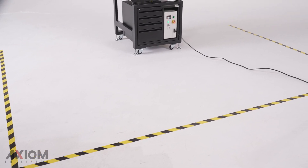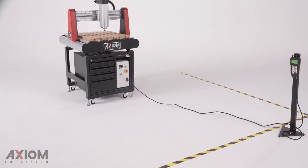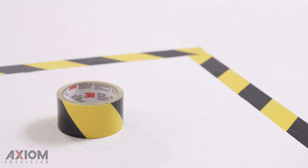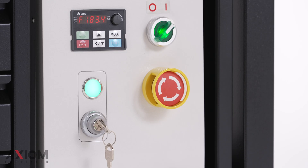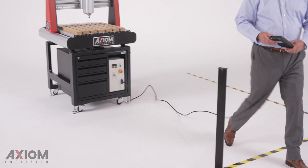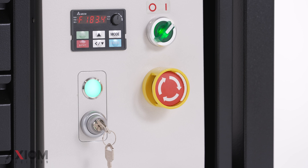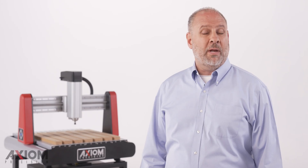The invisible safety boundary is defined by a two meter perimeter, as indicated by yellow caution tape which is adhered to the floor. The laser scanner continually monitors this area and immediately detects any object which enters its field of view. Once the system is armed and the area is cleared, the LED indicator will illuminate green, indicating that the machine is ready to operate.